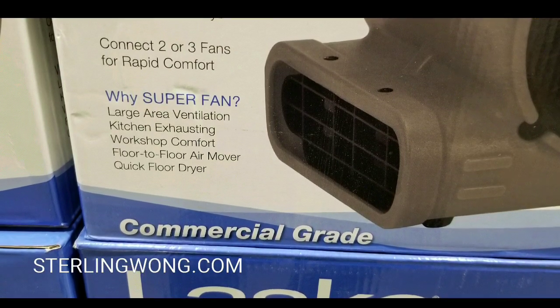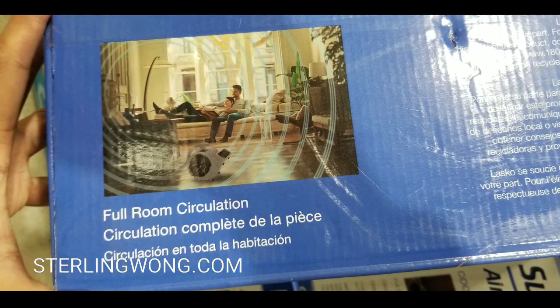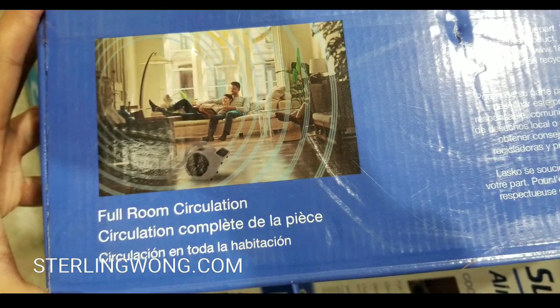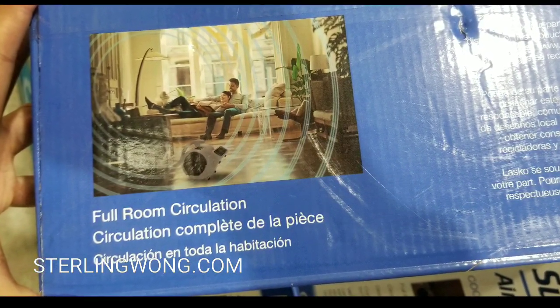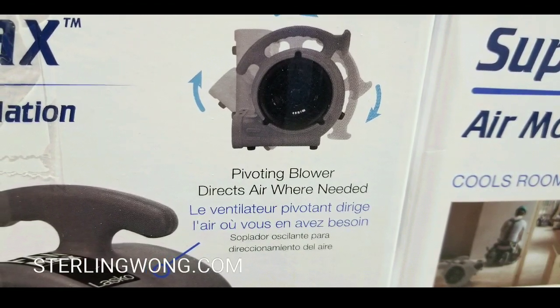That's actually pretty awesome. In fact, we use a high-velocity fan like this to basically dry carpet after carpet cleaning for the whole house — it dries it much faster.